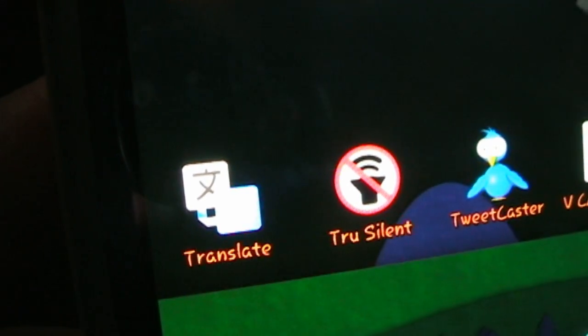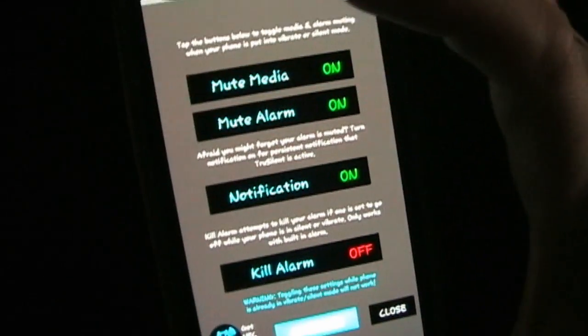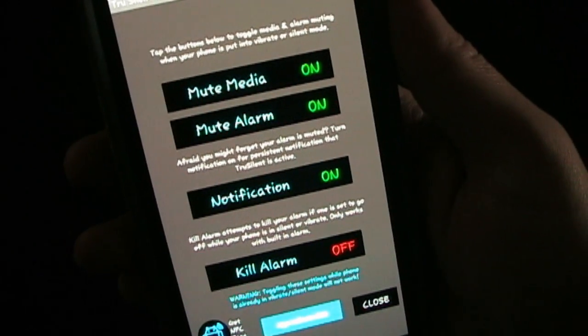So let's hop on my phone and I'll show you exactly how the app works. I try to make it so that it's completely customizable to how you want it. So this is True Silent — I'm going to tap that and open you up into True Silent. Basically all you have in True Silent inside the app itself is our settings.